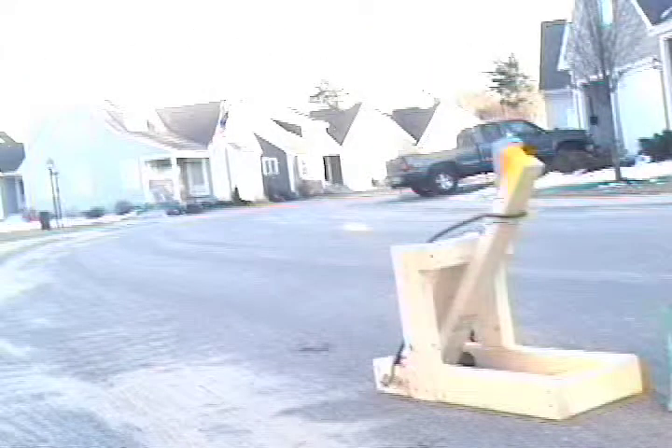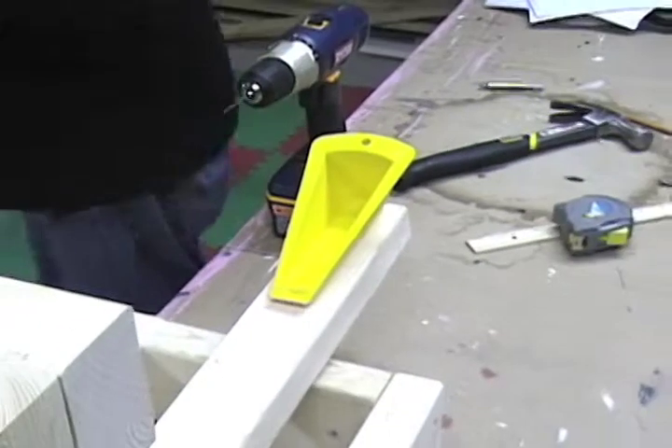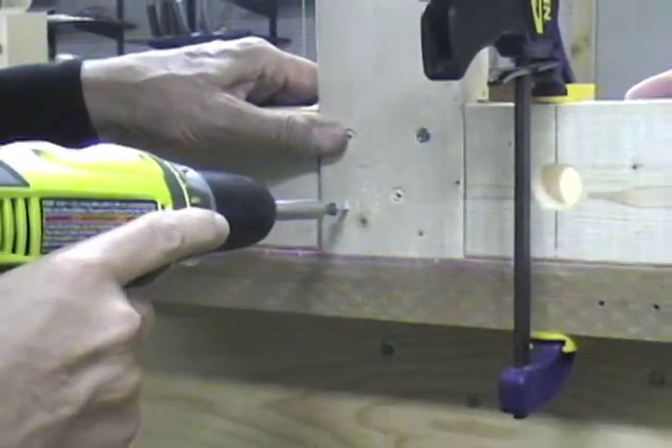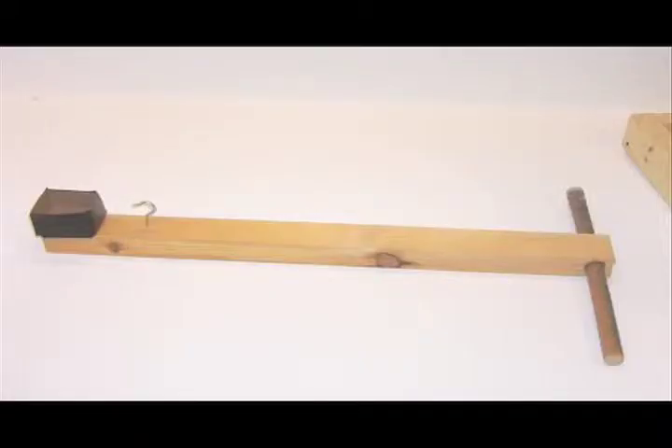How to build a catapult. Things you will need: two 8-foot 2x3 studs cut at the following lengths — two at 7.5 inches, three at 14 inches, two at 24 inches, one at 28 inches, and one at 10.5 inches. You will also need a launching cup, two large eye-hook screws, 1.5-inch and 3-inch screws, a 24-inch bungee cord, and a 12-inch broom handle or dowel.